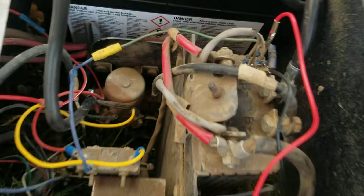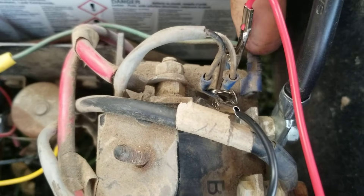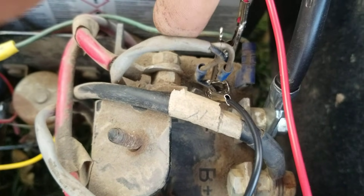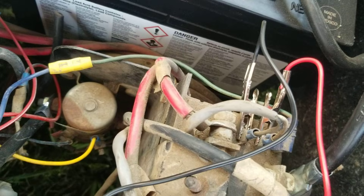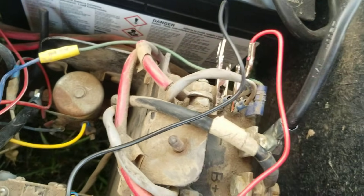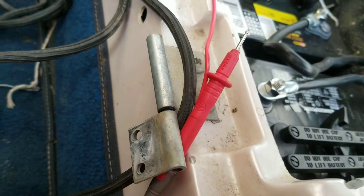Go to your Curtis controller — it's got three wires up here: one, two, three. These two go to your potentiometer, which is basically your gas pedal. Hook a couple of alligator clips to those — you can see here I've got one alligator clip on each one of those.